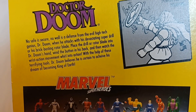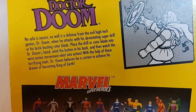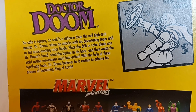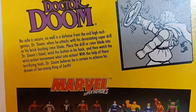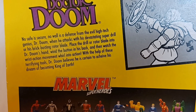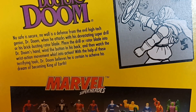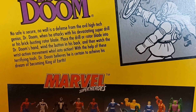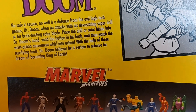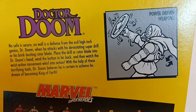Dr. Doom — no one is secure, no wall is a defense, from the evil high-tech genius Dr. Doom, when he attacks with his devastating super drill, or his brick-busting rotor blade. Place the drill or rotor blade into Dr. Doom's hand, wind the button on his back, and then watch the wrist-action movement whirl into action. With the help of these terrifying tools, Dr. Doom believes he is certain to achieve his dream of becoming King of Earth.